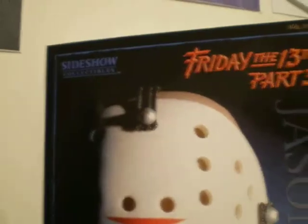Hey guys, just showing you a video of my Friday the 13th figure. As you can see, Jason comes with his hockey mask. Excellently sculpted as well — the detail is amazing.